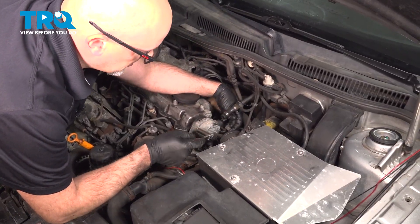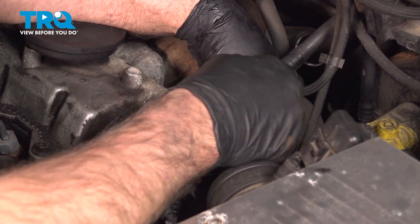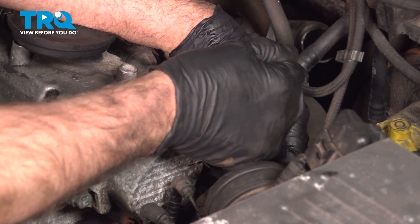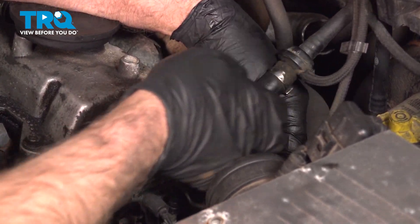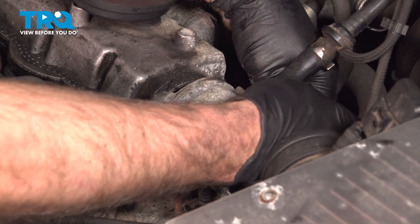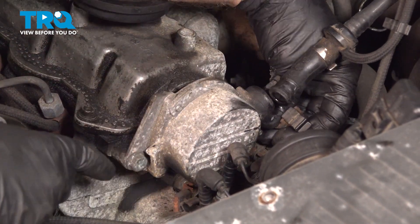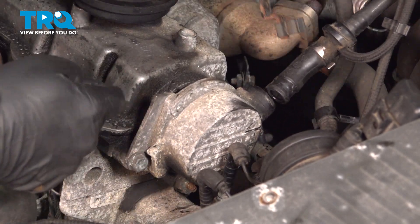Using a 10-millimeter socket, there's a nut holding this bracket on right here and a nut further down. On this vehicle it's missing, but just use a 10-millimeter socket, take that nut off, take the other nut off, and then this bracket slides right out.